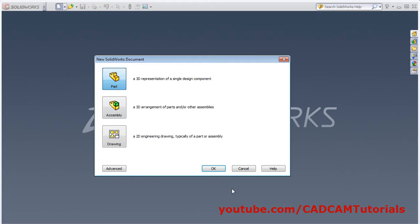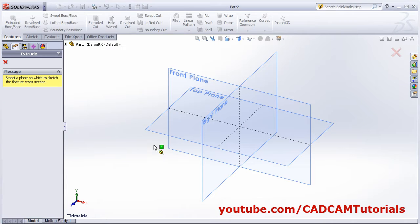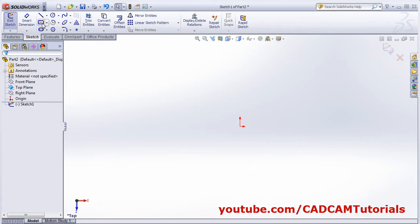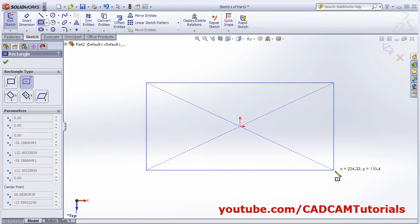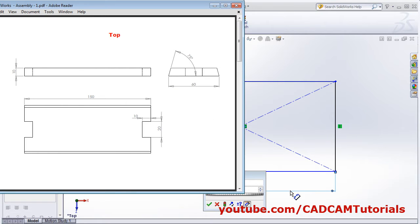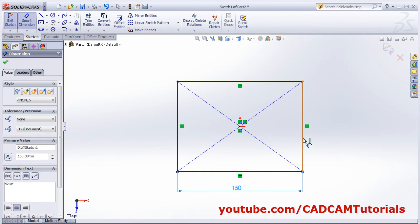Click on new part, then click on extrude base. Select the top plane — we want the part horizontal. Create one rectangle of 150 by 60 using center rectangle, give the center point and other point, then smart dimension: length 150, width 60.